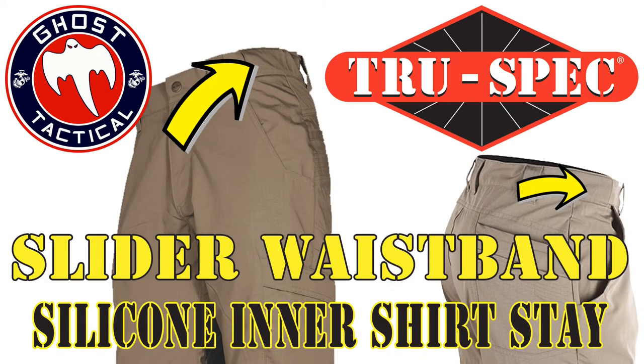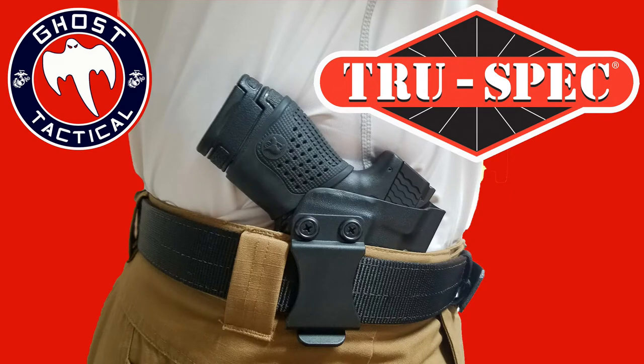What I like about the Vector Pants is the slider waistband. So if you're a 36 waist, you can order a pair of size 36s and it's going to give you a little bit of cushion to get a really good firm fit around the waist. It's also going to allow you to have room to carry inside the waist should you want to. You can buy whatever waist size you normally wear and you've got the extra room and give in the waistband to hold your holster or anything else you want to carry.